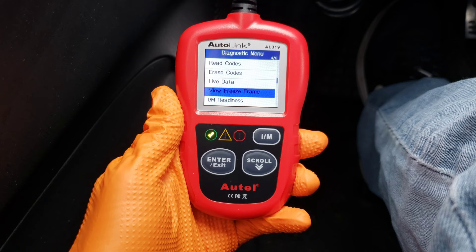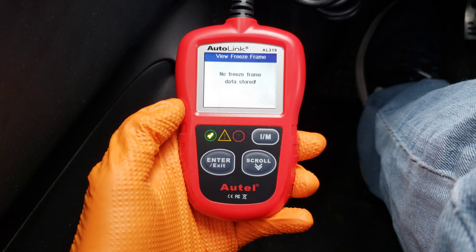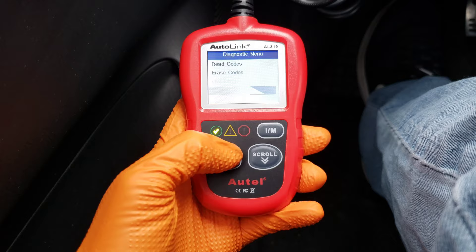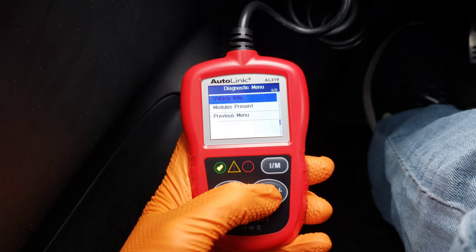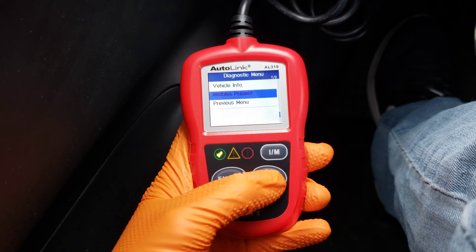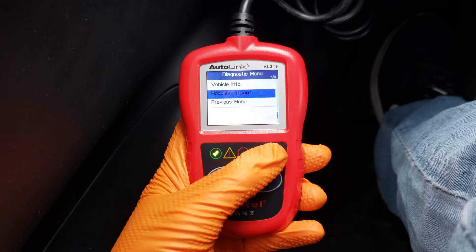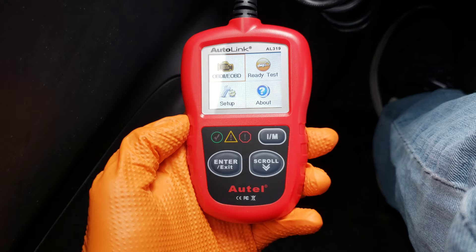View Freeze Frame is a snapshot of when the trouble code was recorded. So if we did have a trouble code, we could go in here and it would show you all the specific numbers related to that trouble code at the time it was registered. There's also another I/M Readiness menu, which is the same as the original menu or the I/M button. Vehicle Info will return things like VIN number. You can also see which modules are present on your vehicle — we saw which ones this particular vehicle didn't use. Then Previous Menu gets you back to the beginning.